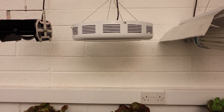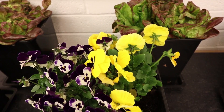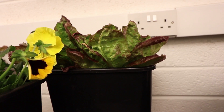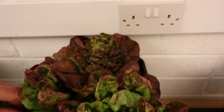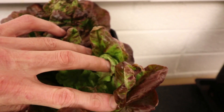Looking down underneath the UFO, there's very good flower development on both the violas and the pansies. The growth on the lettuce is a little bit more stretched, with very good weight and density on the main head but a little lighter and fluffier on the younger heads.